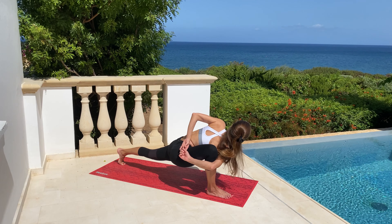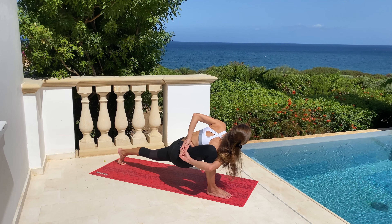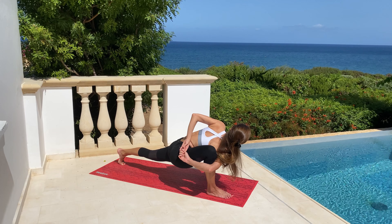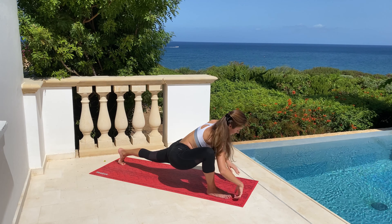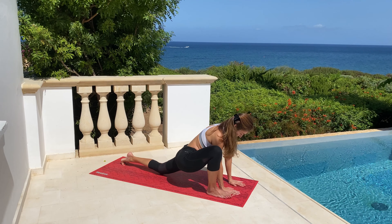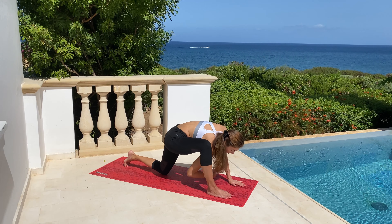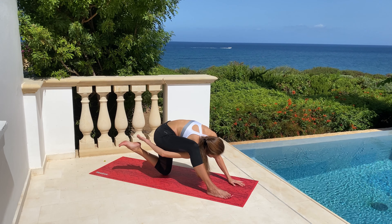From here, grab your knee from the other side, interlace your arms, breathe deeply, stabilize your breath, and try to balance. Next step: lower your back knee and dive with your right shoulder under your right knee. Try to catch your heel and with every exhalation bring it to your sitting bone.